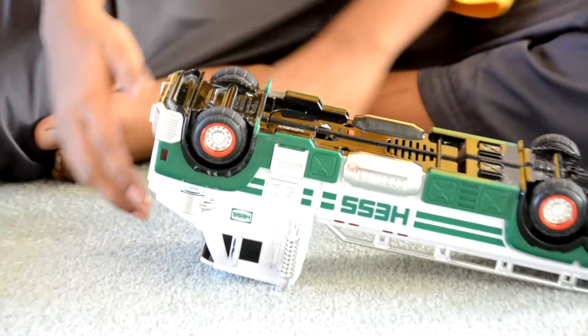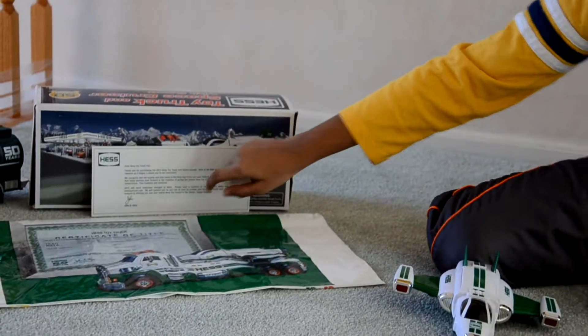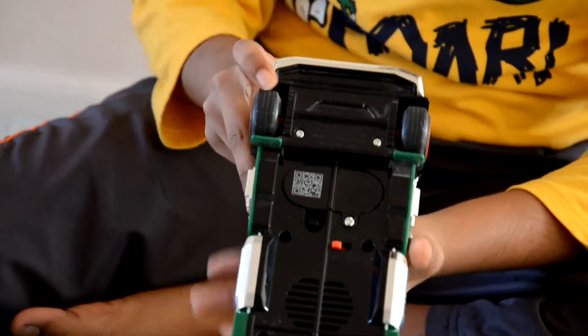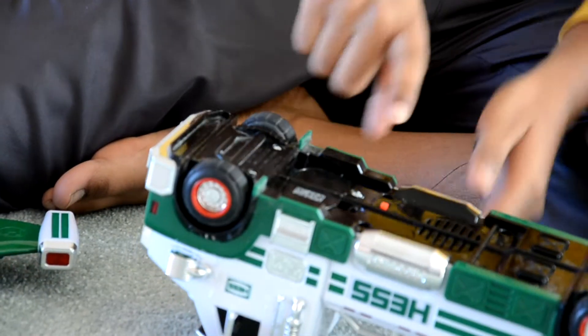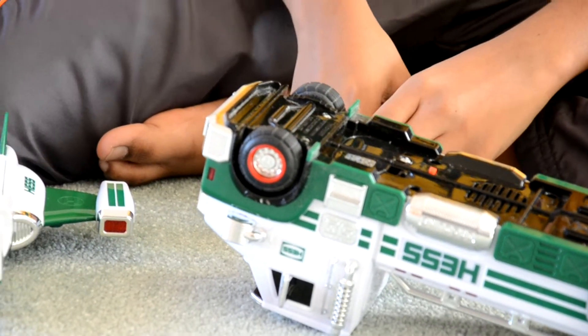Finally, I'll talk a little about what came with the truck. You've got this box, a thank you certificate, and this really cool bag which shows a certificate that you could fill out. And you've got this QR code — you can scan it on your smartphone or iPad to fill up all the information about this really cool truck.